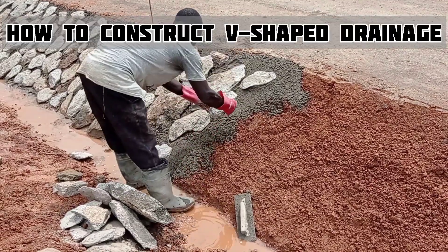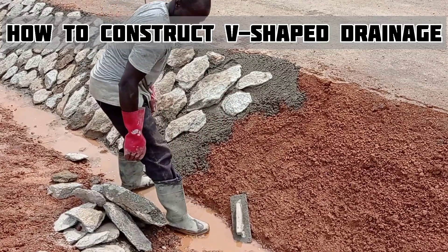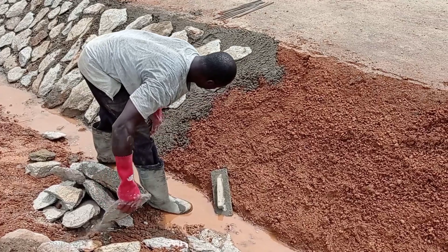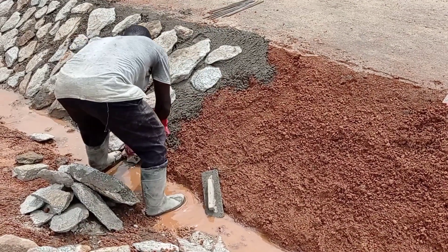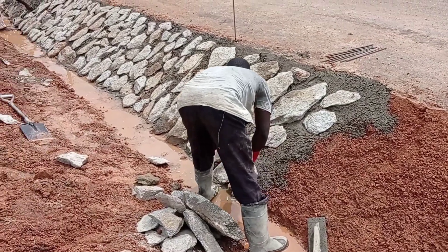Hi guys, hope you're all doing good. Welcome to my YouTube channel. Today in this video I'm going to share with you the details for the construction of V-shaped stone pitch drainage. Make sure you watch this video completely in order to better understand this concept.